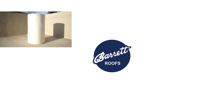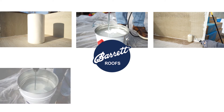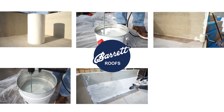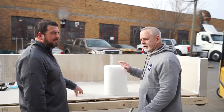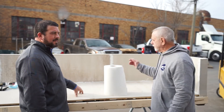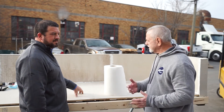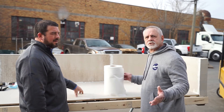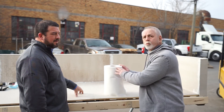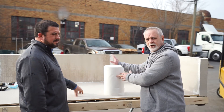First thing we're going to start off doing is taking a measurement and getting our fleece ready. After that, we're going to mix our primer, apply our primer, mix our membrane, apply the fleece, and then apply another layer of the membrane. We want to cut all our fleece that we are going to install on this wall. Once we mix our primer, catalyst, and resin together, you don't have a very long shelf life and you have to work fast. So you want this ready to go — pre-cut the fleece that's going to go on the wall.